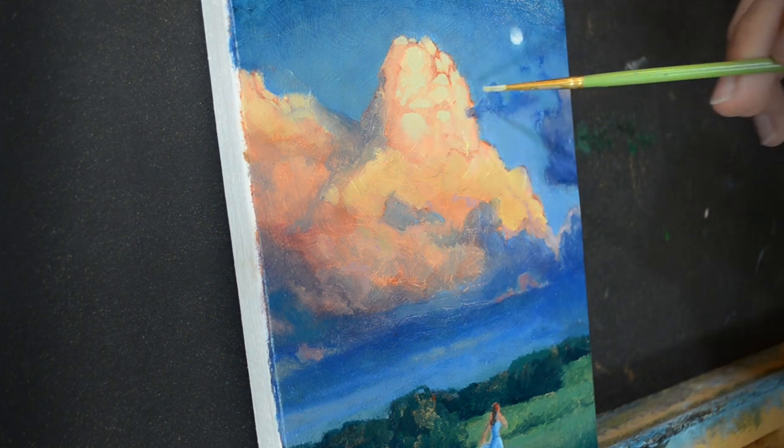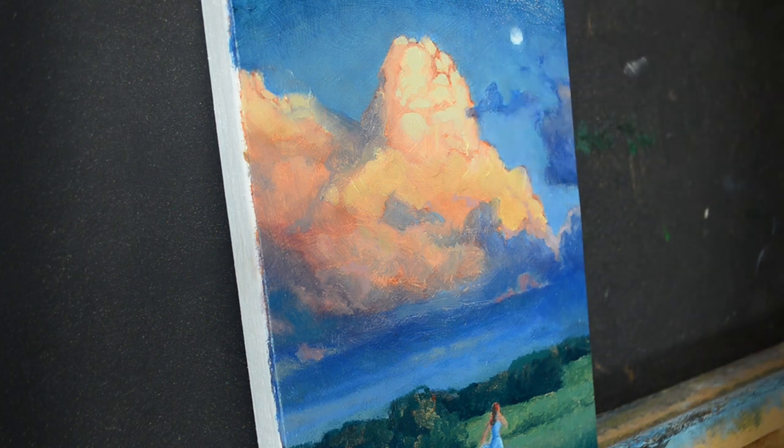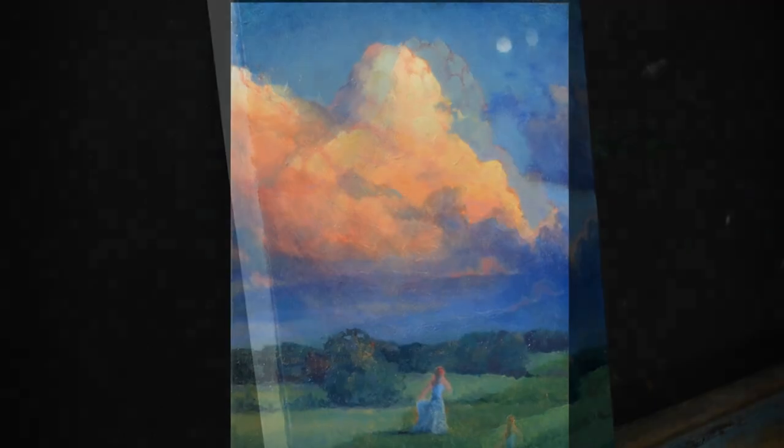Did I achieve that in this painting? Well, not exactly. But it's a good start, and we're going to keep trying.